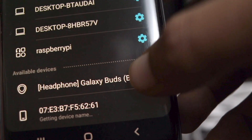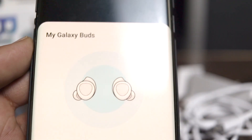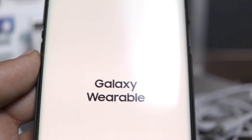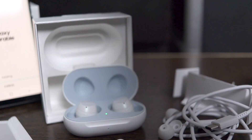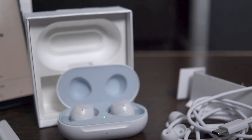You can tap and hold on both buds to turn on pairing mode and then pair them with another device. By default, as soon as you open the box, the Galaxy Buds will pair automatically with the last paired Galaxy device or any other Android device, but you have to set them up first — and it's very easy for Android users.